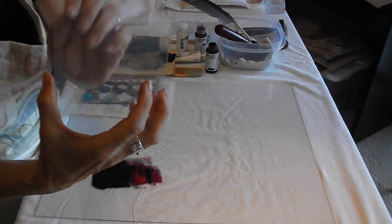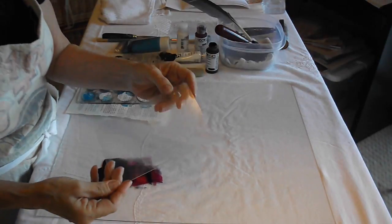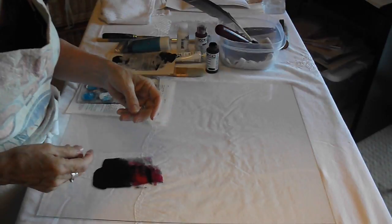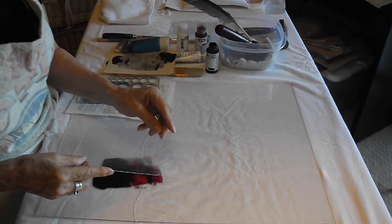I'm using a sheet of plexiglass instead of another piece of glass. Glass is really dangerous in the studio, so you don't have to use glass. As I said, you can just use cardboard. If I had two sheets of plexiglass, that's what I would use.